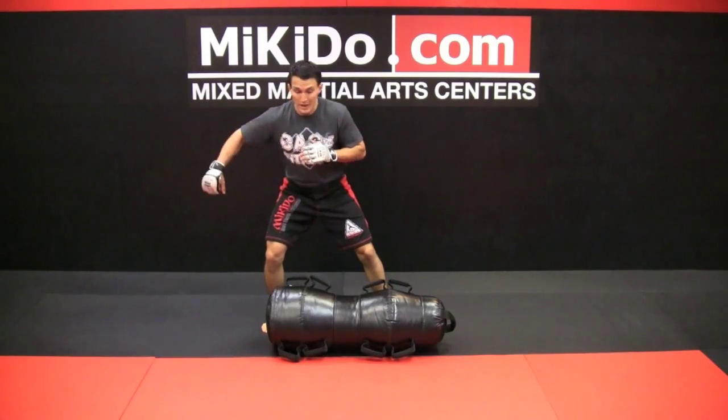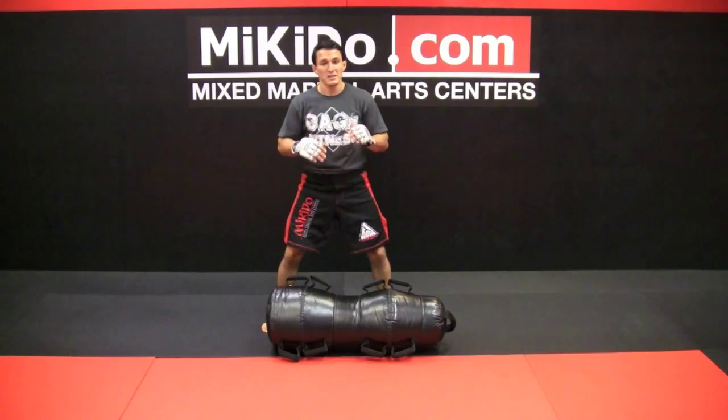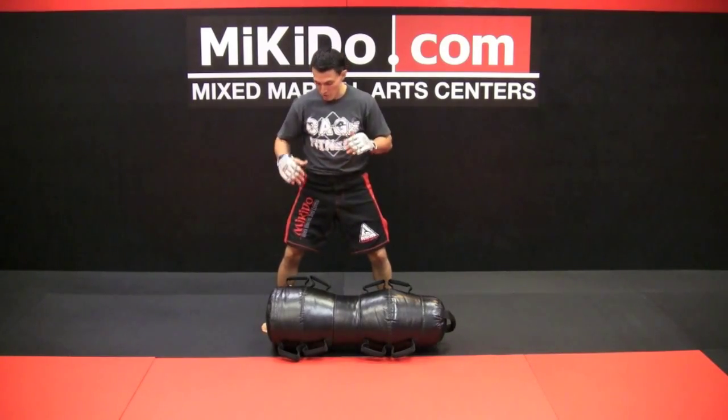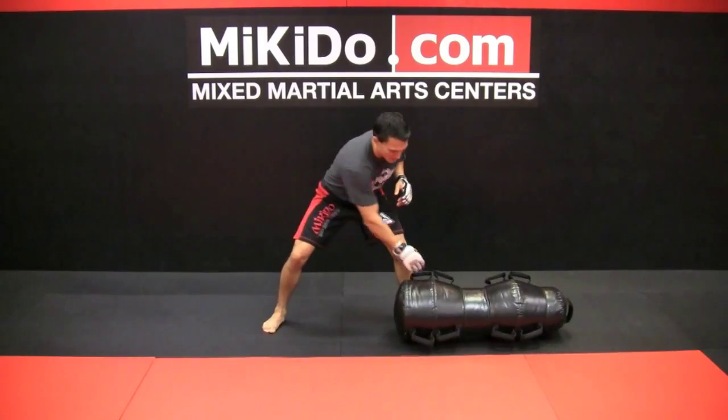Next we got back slides. You're going to lay your back down. This one involves sliding the bag to the right and to the left. It's a little bit tricky but once you get it you'll feel it. Slide it to the right, slide to the left, maintaining a nice strong center.